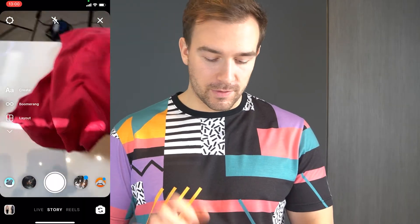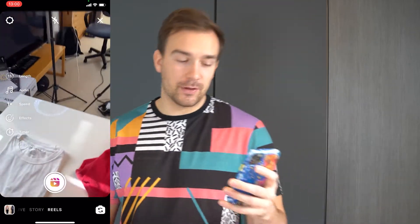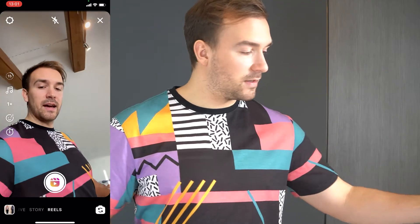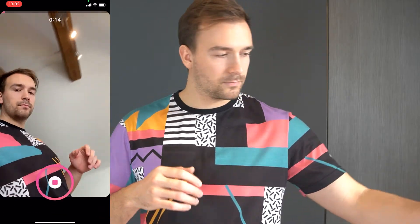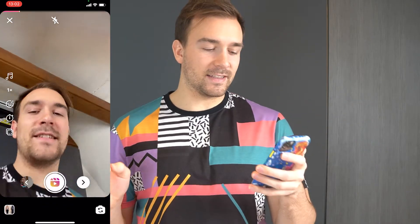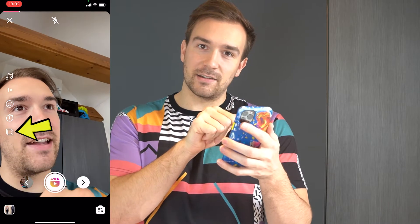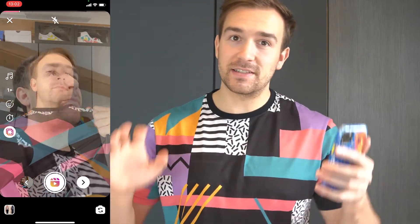So we're gonna start and create this video in Instagram Reels. Go over there, put on Reels, and now you can start. The first thing we're gonna do is come from the side, pull our shirt like this, and stop recording here. The cool thing is that if you tap on this sign here, you will see the last frame of your video.